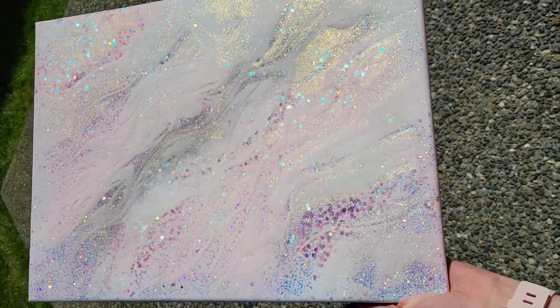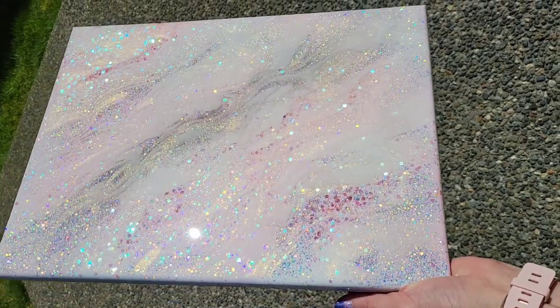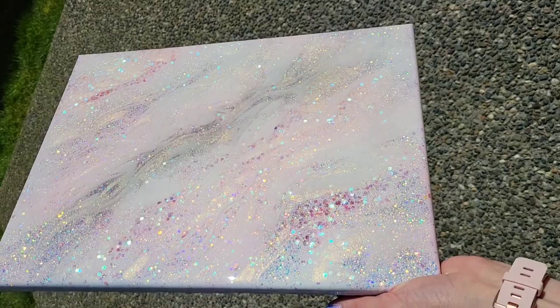Here's a sneak peek of one of the paintings we're going to be making today. This is an 11 by 14 and we're also going to be making a 12 by 12 today.